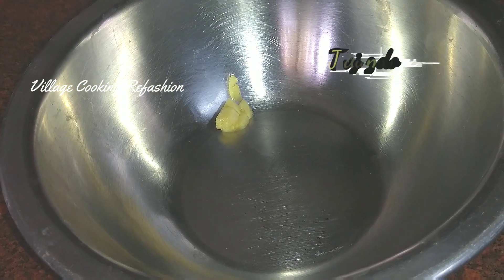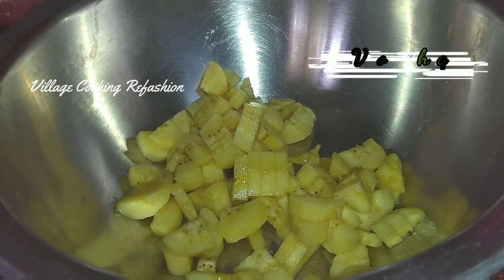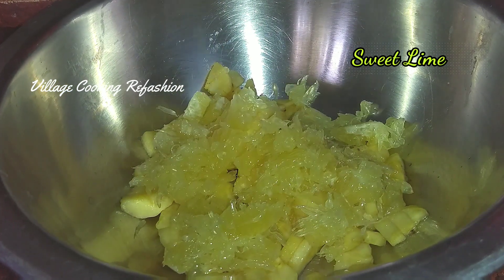First, we will add banana. Peel and add the fruits. If you have sweet lime or orange, you can add all the fruits.